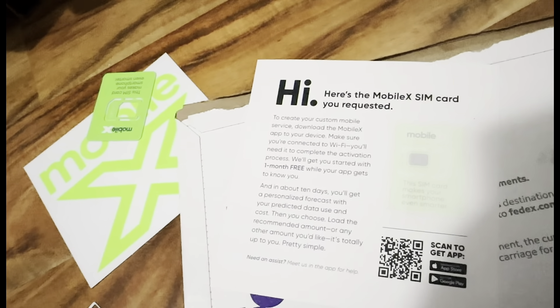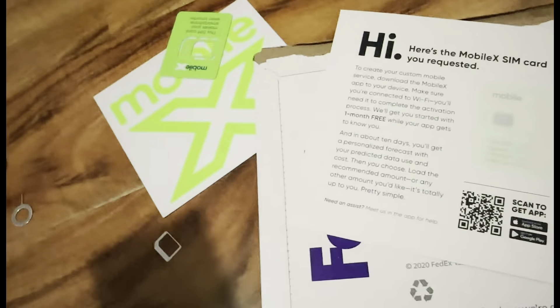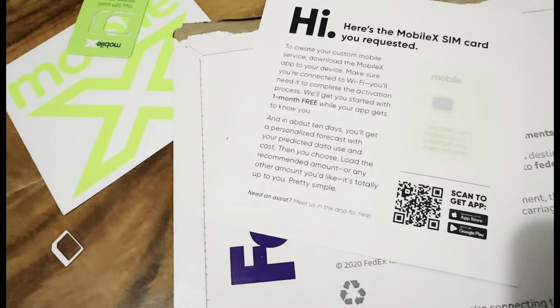Now you turn off your phone. I'll turn it back on — we'll reset it. So, 10 days we're trying, after that.